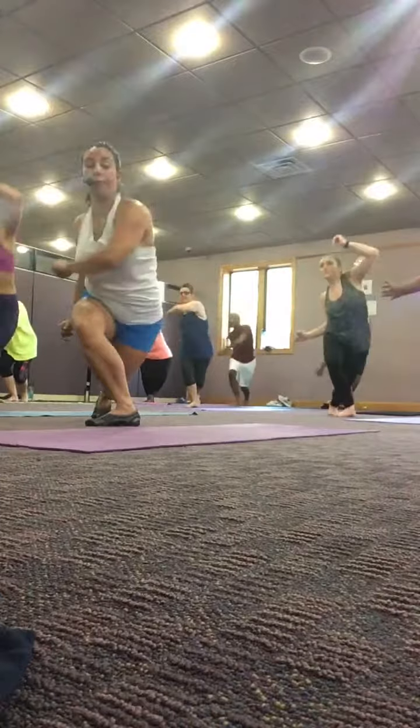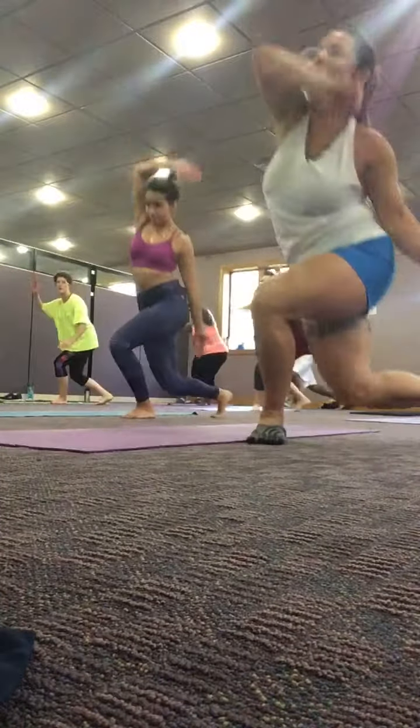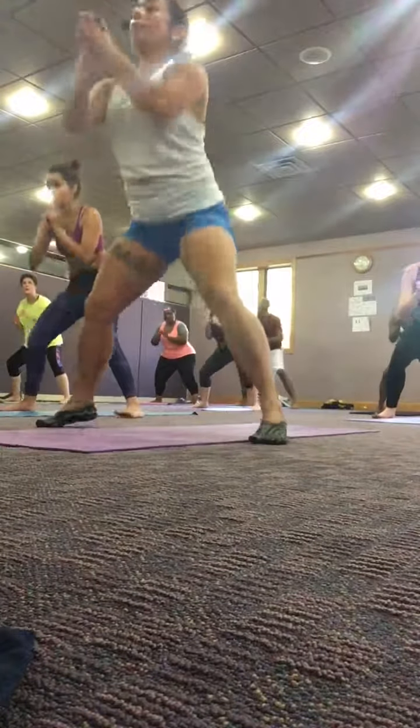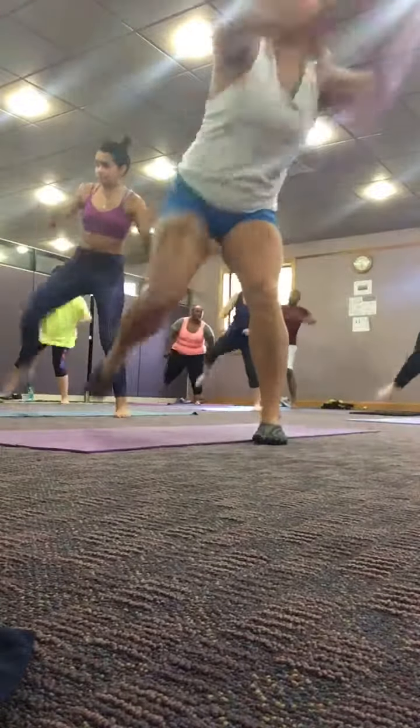Step over the mat, right foot behind you. Watch over your mat. One, two, three, four, five, six, seven.